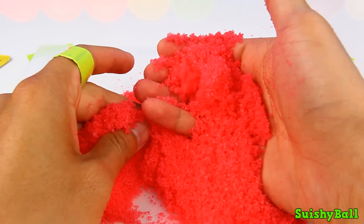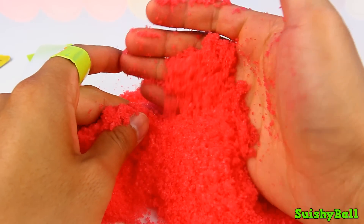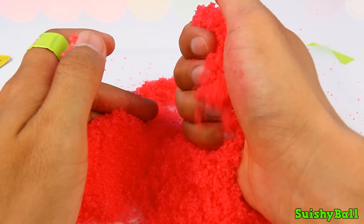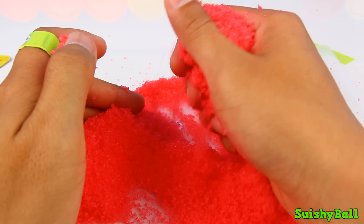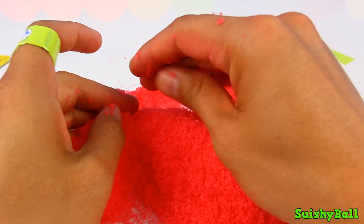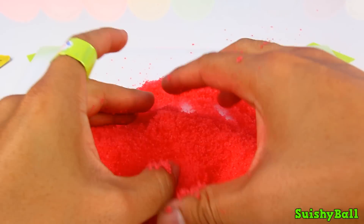It actually feels like a really soft and light sand. If it's real lava it'll be really hot though, because lava is melted rock.